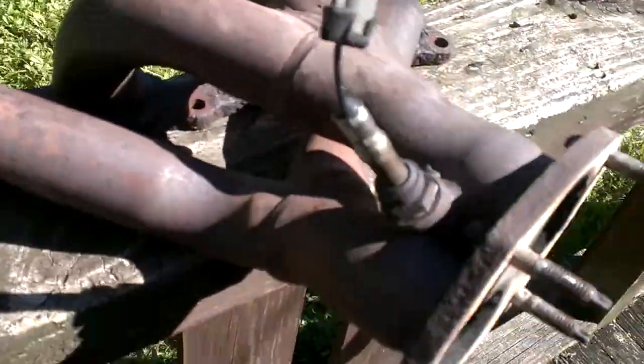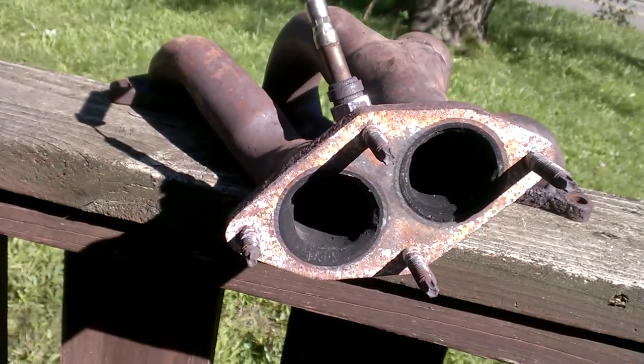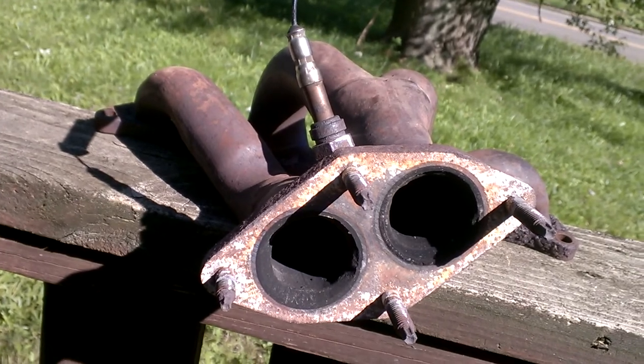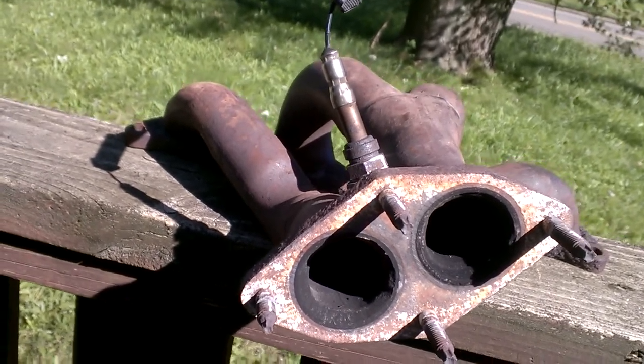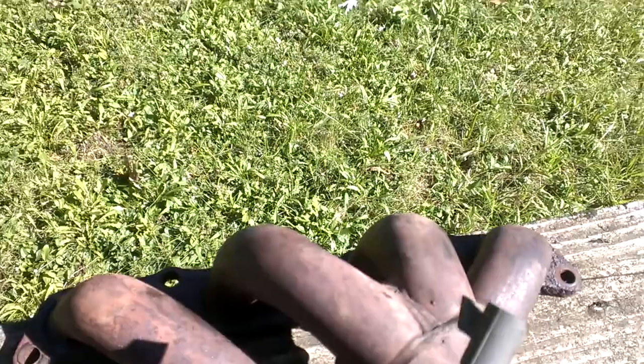Another benefit to a header, depending on how your exhaust is set up — and Saturn knew this, they were ahead of their time with their engineers — is balance. As you can see, I have two flange ports: one is attached to the number one and number four cylinder, the other to the number two and number three cylinder. I'm going to walk over to the car for a minute because I believe you could do this with a manifold, but you don't need to.